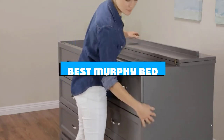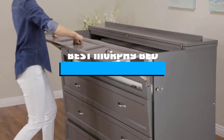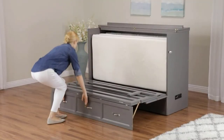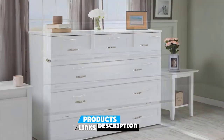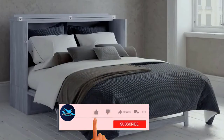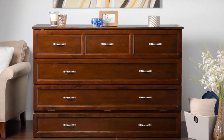If you're looking for the best Murphy bed, here's a list you must see. We made this list based on our personal preference and sorted it based on the features, prices, quality, durability, and reputation of the manufacturers and customer feedback. We've included options for every type of customer. So let's get started.